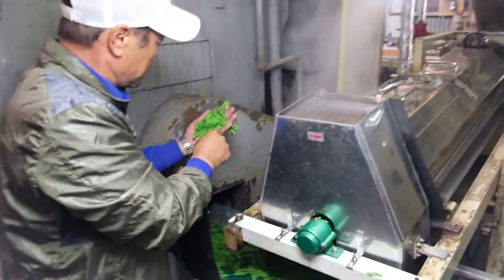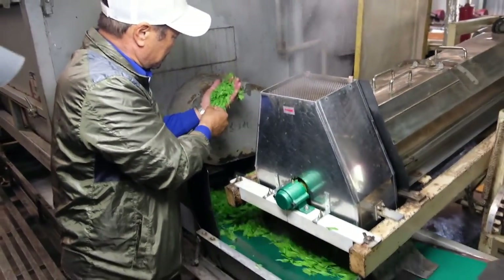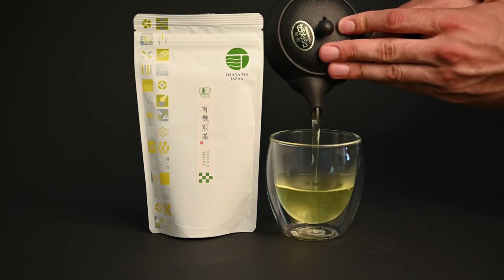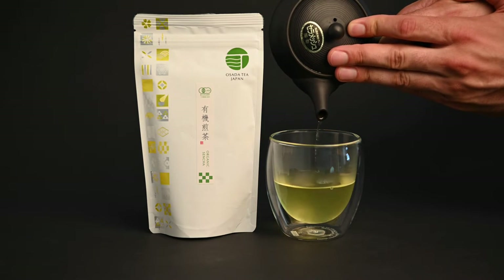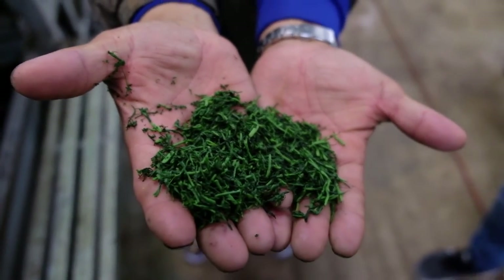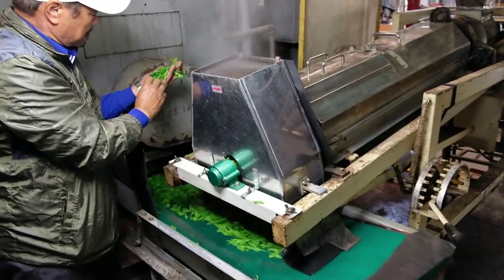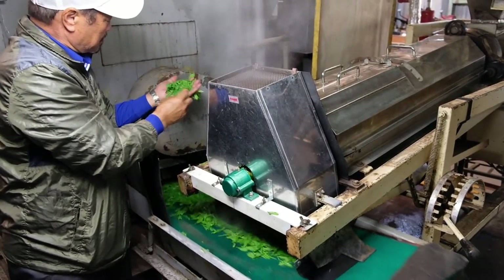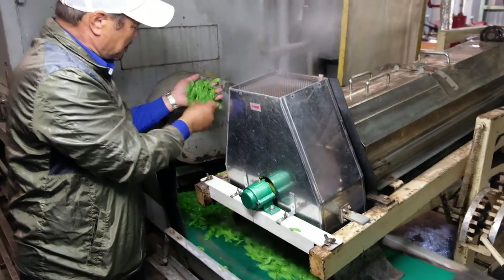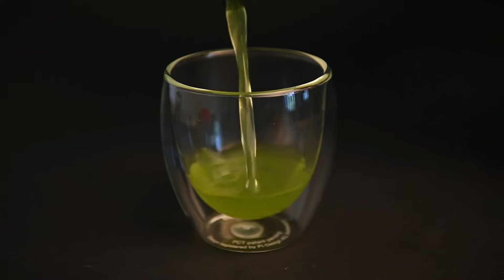Sencha teas that are steamed for a longer time will take on a deeper green color and more steamed vegetable flavors, while shorter steamed senchas will be milder by comparison. The basic definition of sencha refers to teas that have been steamed, rolled, and dried. The steaming method is common across most Japanese green tea types as a way to deactivate the enzymes that cause oxidation, preventing the teas from turning into black tea and allowing them to retain their natural green colors and flavors.